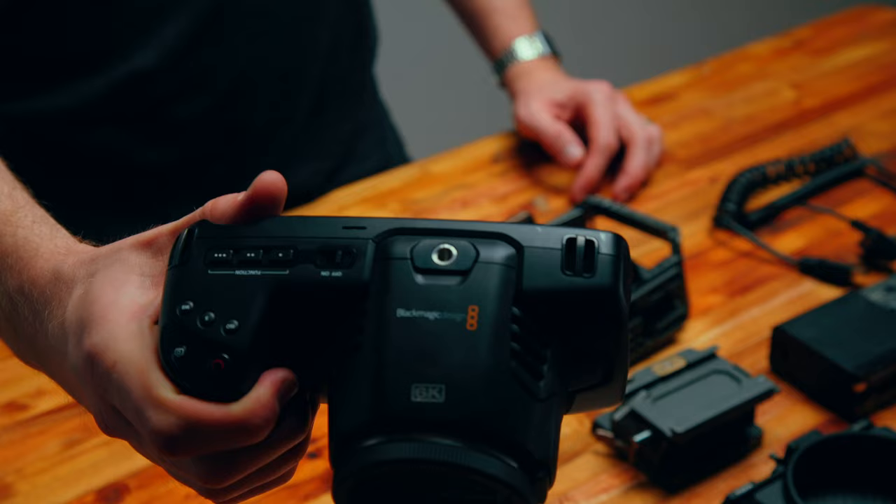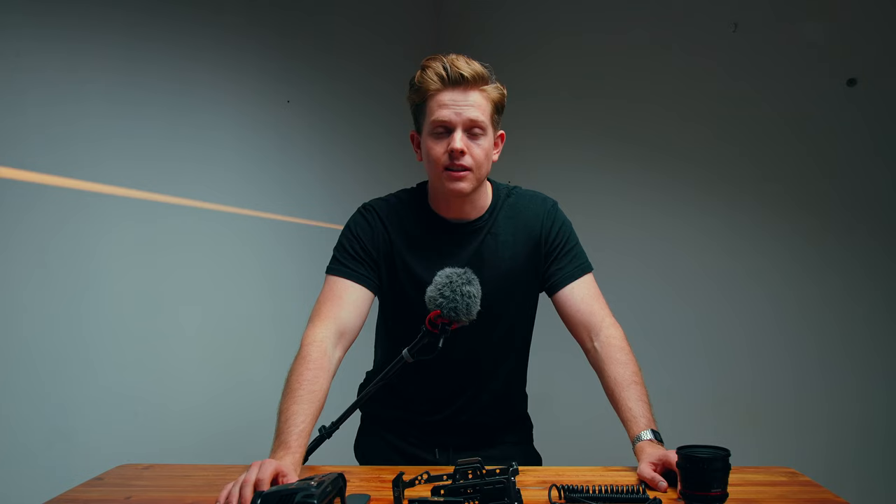To start off we obviously need our camera. This is the Blackmagic Pocket Cinema Camera 6K. I love this camera. It's really inexpensive for the type of camera that it is — being a cinema camera — and it really holds up across so many different shoots. We have shot from music videos to short films to promo videos to spec ads to corporate internal films on this camera and it's held up through them all.